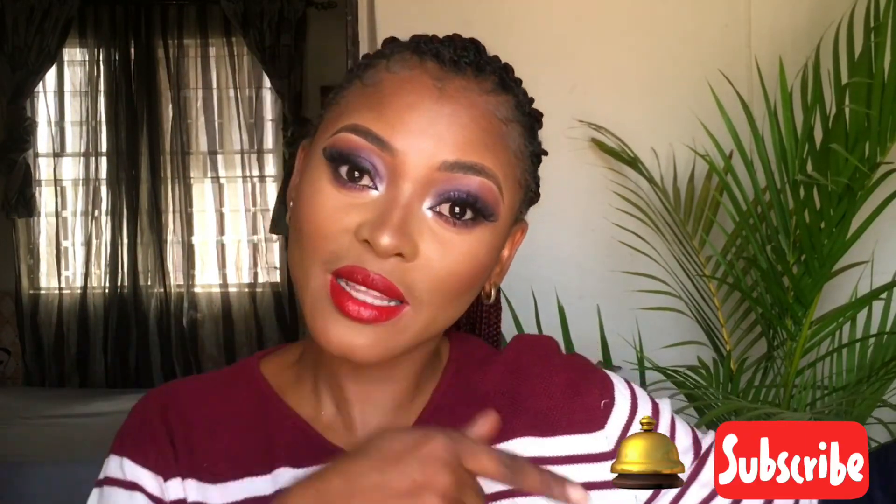So guys, that is it for basic tools that you can use to achieve flawless makeup like this. If you love this video, please give it a huge thumbs up, leave a comment below, and don't forget to subscribe — it's free — and ring the bell so you don't miss new videos. Thank you so much for watching. Stay blessed and stay beautiful till I come your way next time. Bye guys!